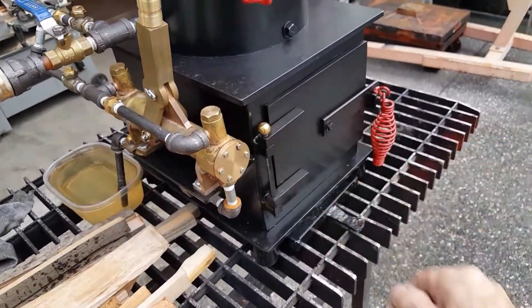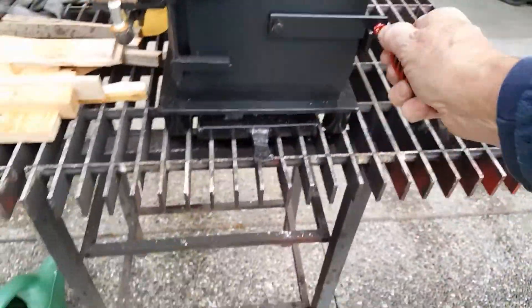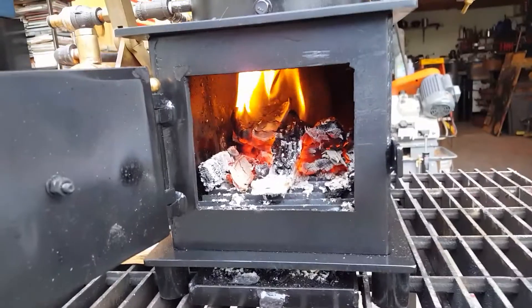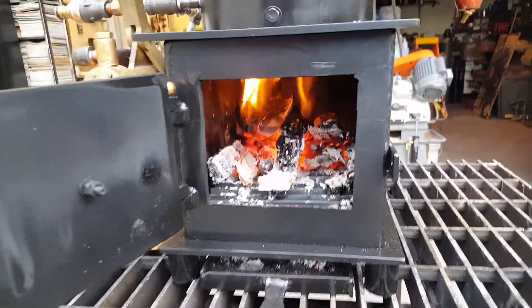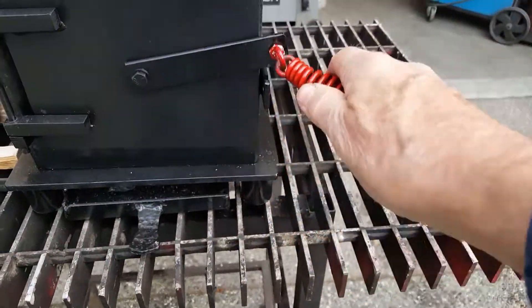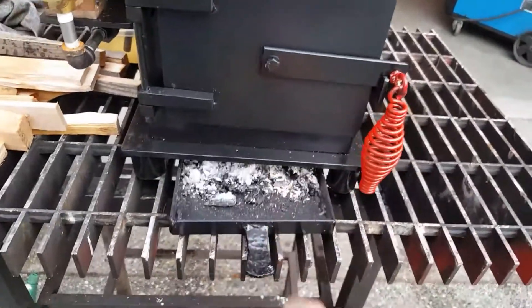Really nice firebox on it — big, lots of room for wood, maybe some small coal. This handle doesn't get hot, real nice to use. Ash pan.